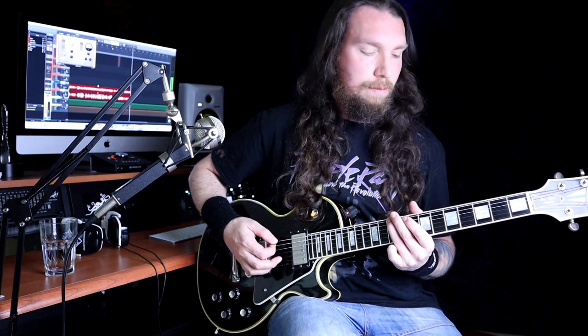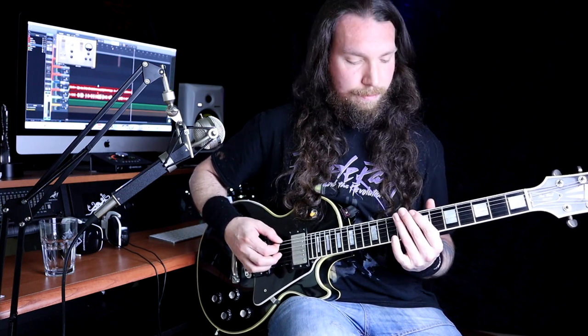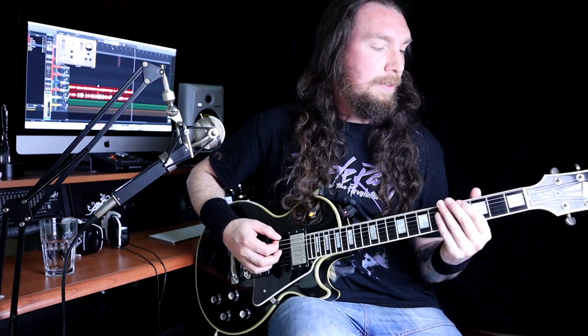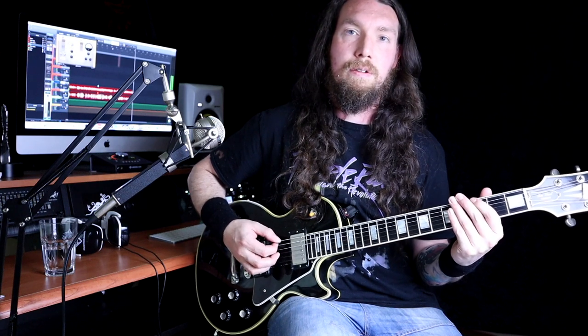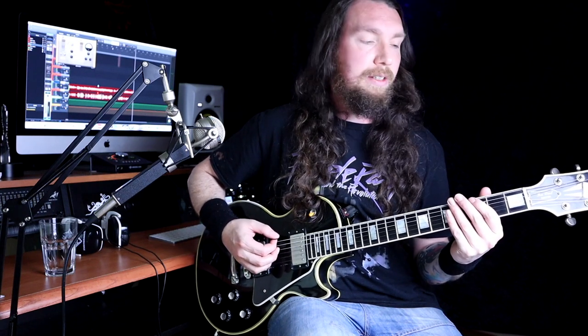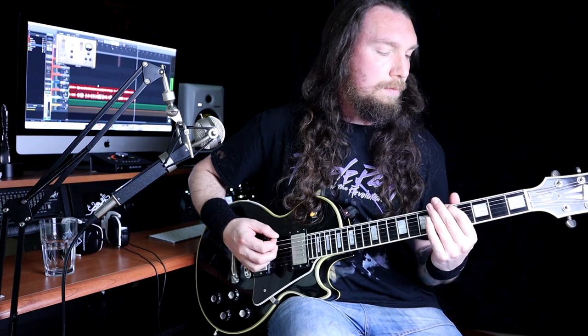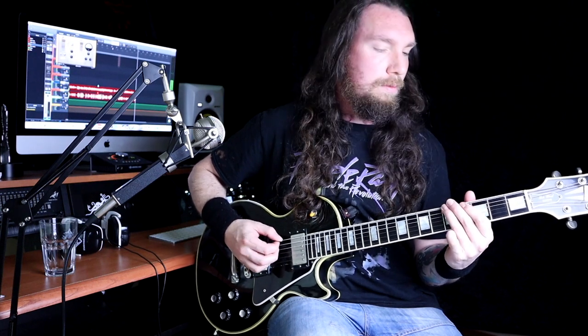And then it's up here on the 10, three times, twice, then on the sixth — twice, twice on the five, then to three. Just repeat that kind of pattern. And then five, six, seven — and then just repeat. And that's all it is.